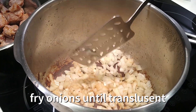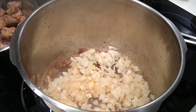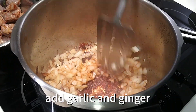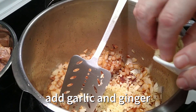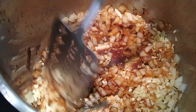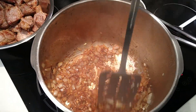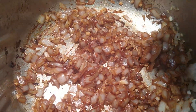Here we have some residue from frying the meat — that's nothing to get rid of, it's delicious stuff. It's the juice that got stuck, and right now as you see we're frying onions and adding ginger and garlic. This stuff is coming off pretty easily, so no need to scrape or anything — it just comes off and adds flavor. Leave some garlic and some ginger for the rice.